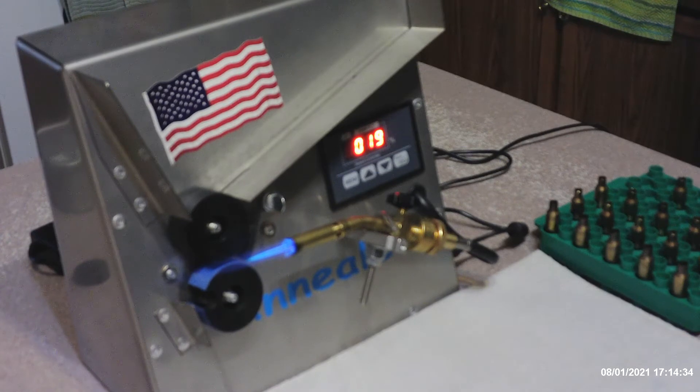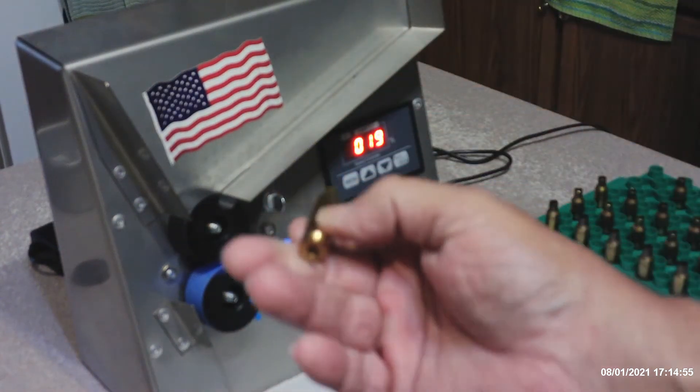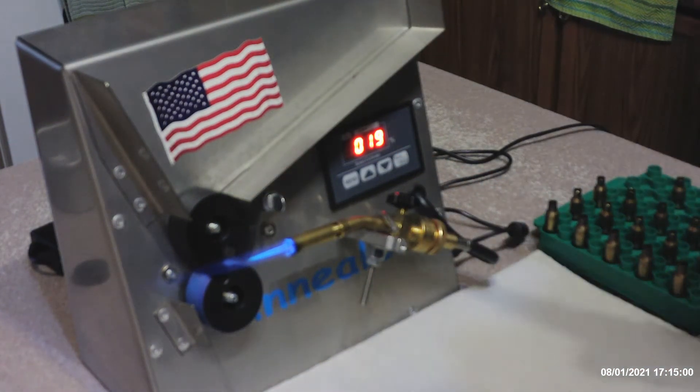For the Lapua brass I found that usually 19 percent works. I usually drop it to 18 for large rifle primers. All of these cases are going to be small rifle primers. I have an old set which has two firings on it, and I've got two brand new sets of Lapua small rifle primer brass.